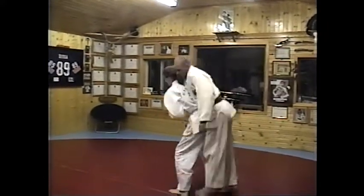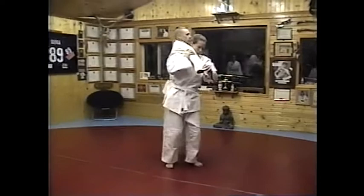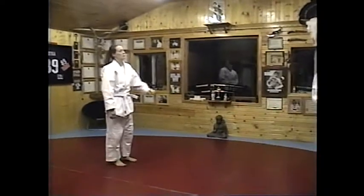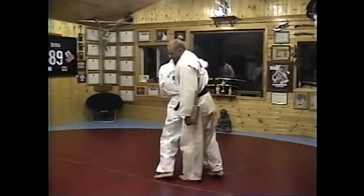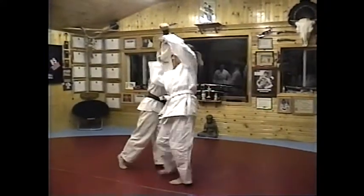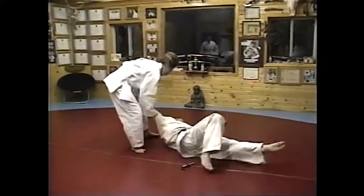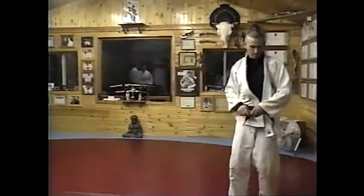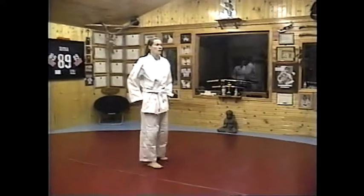And throw. Good. Be aware where the knife is. All right, this time Matt's going to reach out. Karen, he's going to grab you by the lapel or the shirt, and you're going to do a wrist lock.